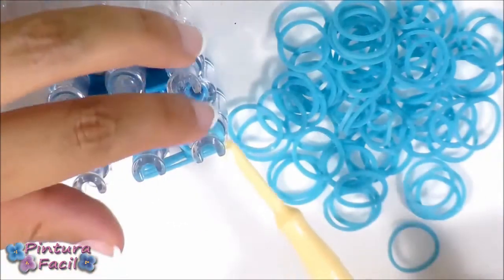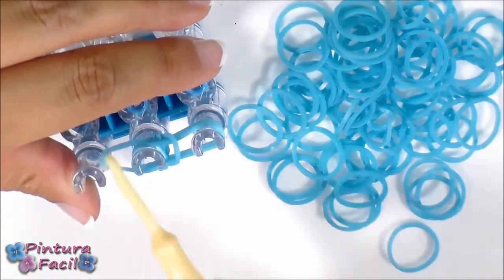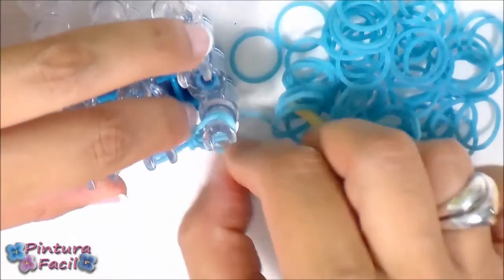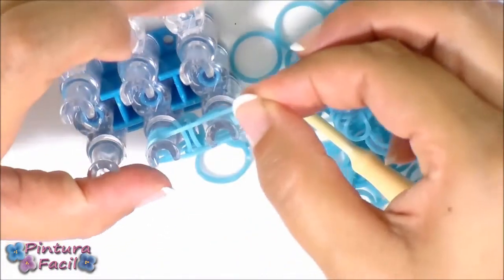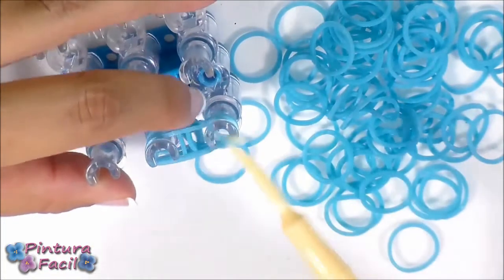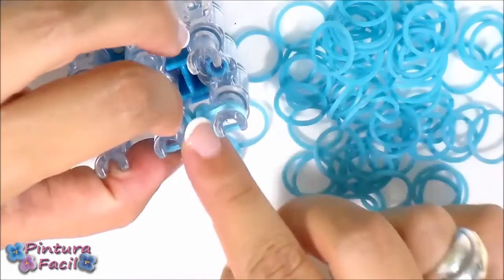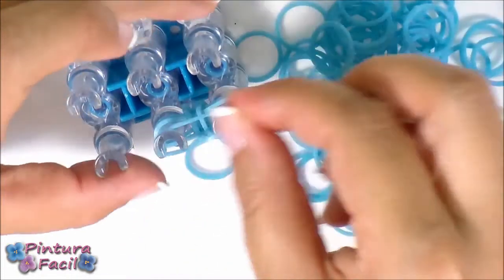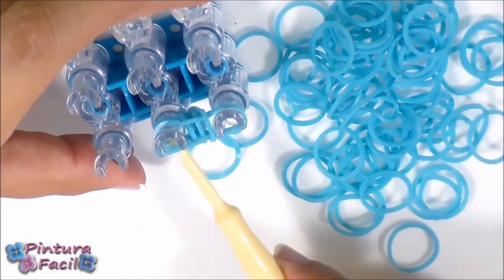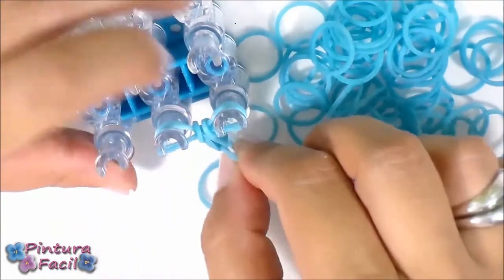Pull over the last band from each side again, then put another band. Pull over the last band from each side on top again, then place another one. You always need three bands on your loom for making this bracelet, always pulling over the sides.